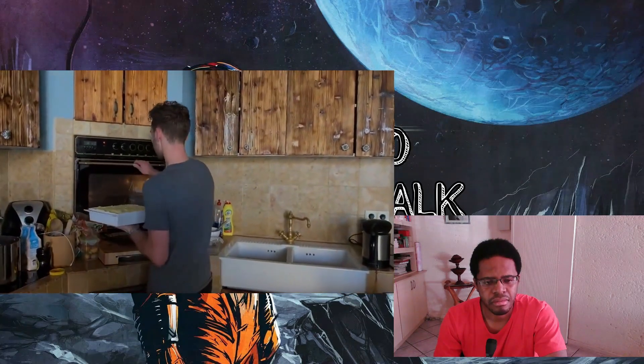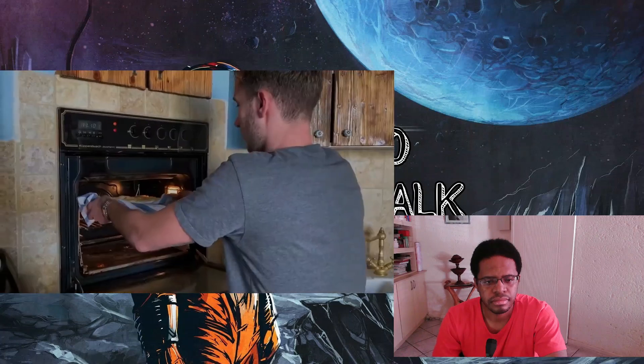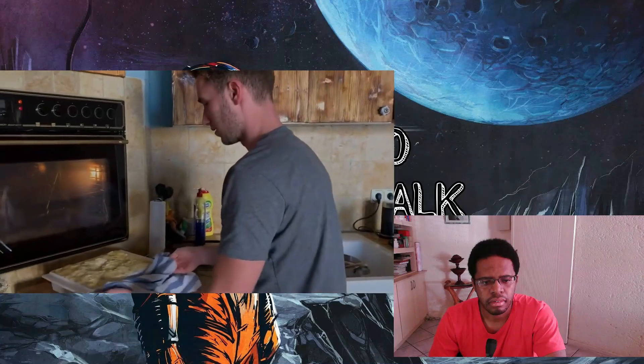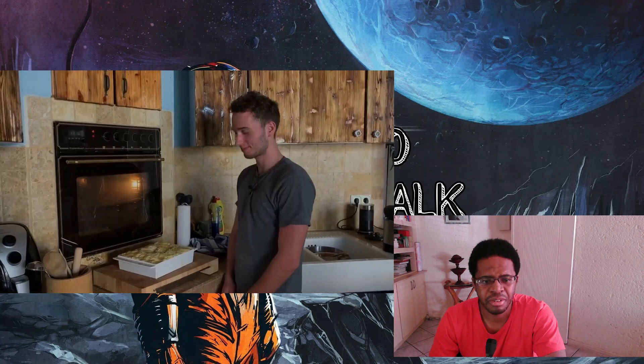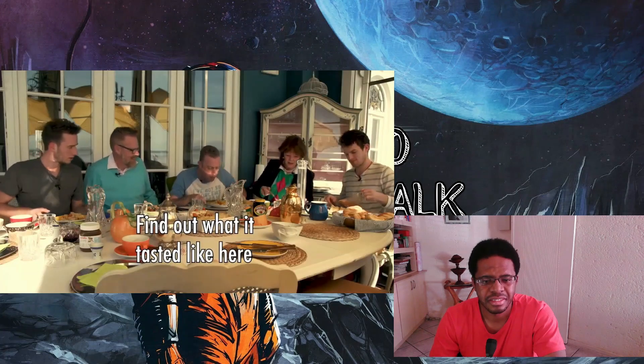It looked way better in the recipe picture, but you get the idea. Now you take this, put it in the oven at 200 degrees for 30 minutes. And there you go — the Woolton Pie! It looks good to me; in fact I'm even hungry right now. Woolton Pie!